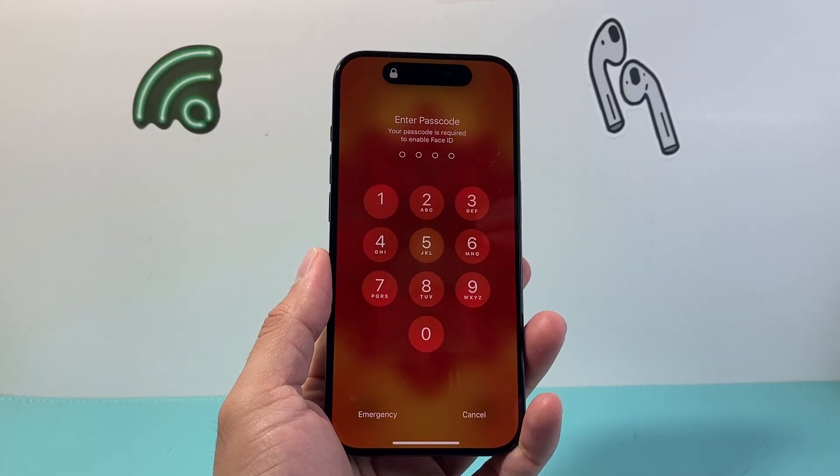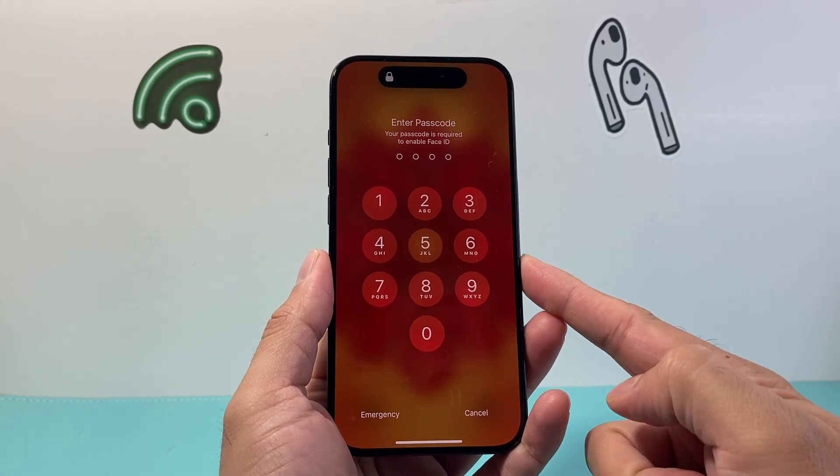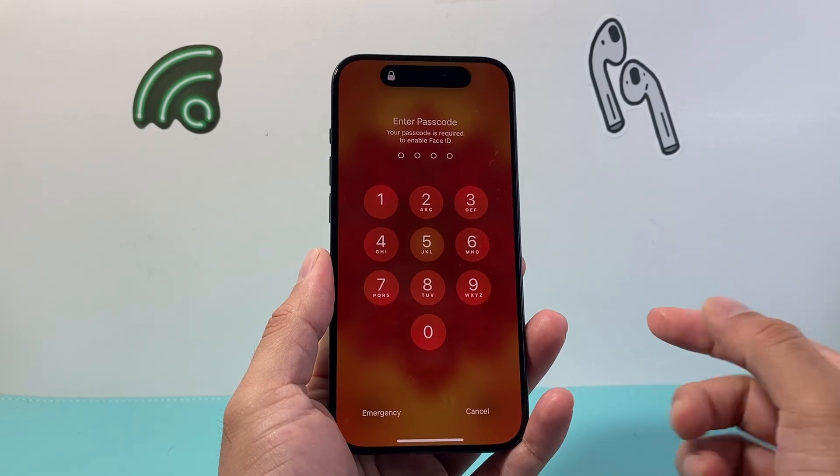Hey everyone, TechLamager here with a video for you guys. In today's video I'm going to show you how to turn off the passcode on your iPhone. So let's get started.